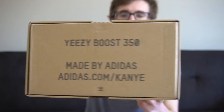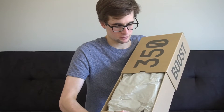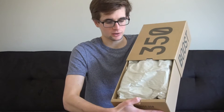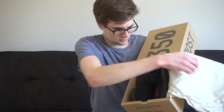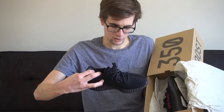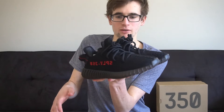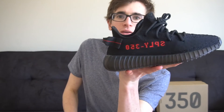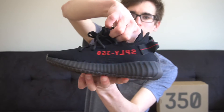And then the tag for the size, and I think they're wrapped pretty well inside. Wow, they look good. Here they are — the new Yeezy Boost 350 V2 Bred. They look pretty good. I'm sure everyone's seen what they look like, but I'll do a closer look just to show everything.